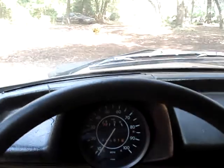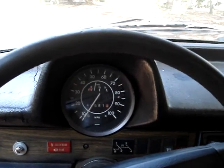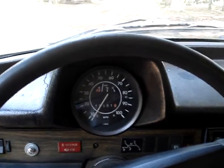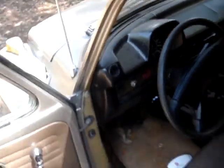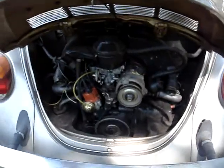Okay, here we go. Cranked right up. Hopefully you can hear it. Let's get out of the car. Cranked right up — there she is running.